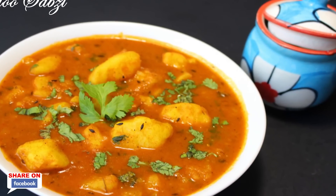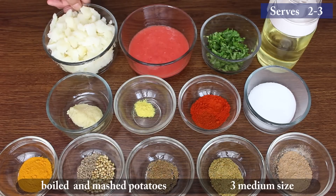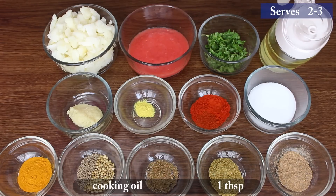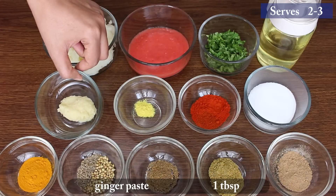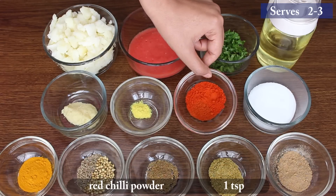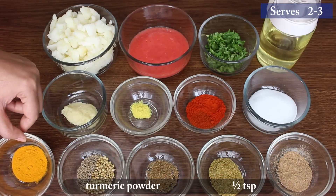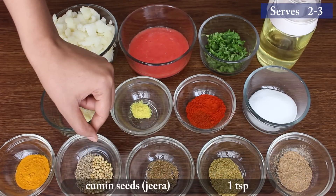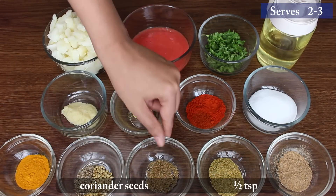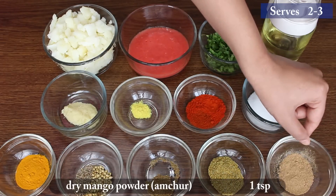Let's go through the ingredients: 3 medium-sized boiled and mashed potatoes, half cup tomato paste, quarter cup chopped coriander, 1 tablespoon cooking oil, 1 tablespoon ginger paste, quarter teaspoon hing, 1 teaspoon Kashmiri red chili powder, salt according to taste, half teaspoon turmeric powder, 1 teaspoon cumin seeds, half teaspoon coriander seeds, half teaspoon garam masala, 1 teaspoon coriander powder, and 1 teaspoon dry mango powder.